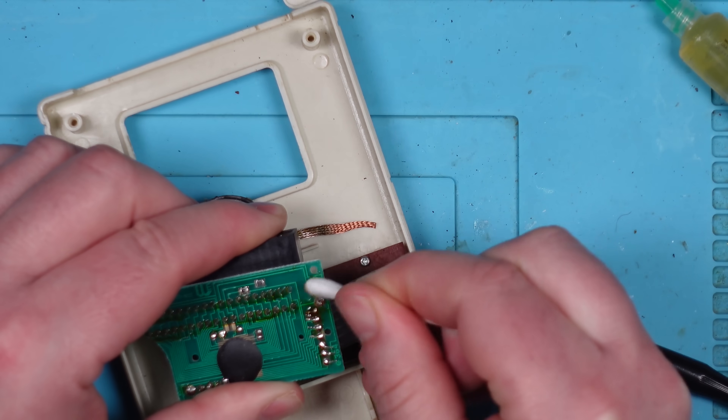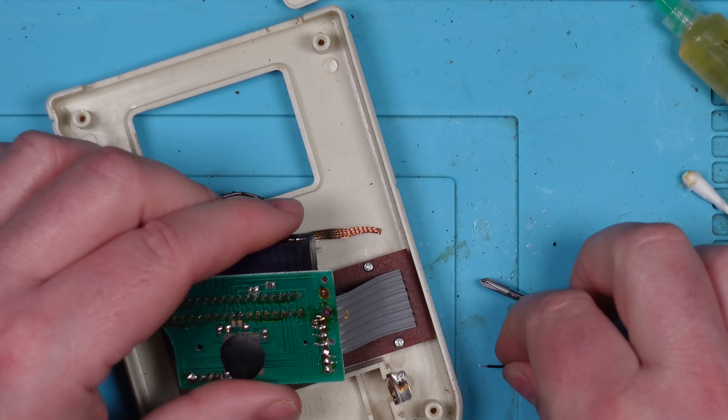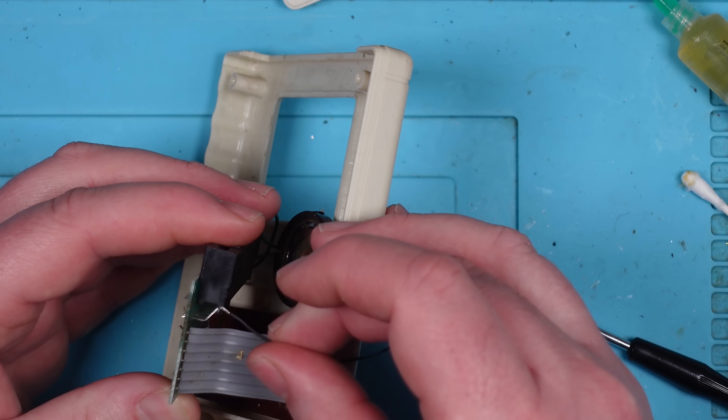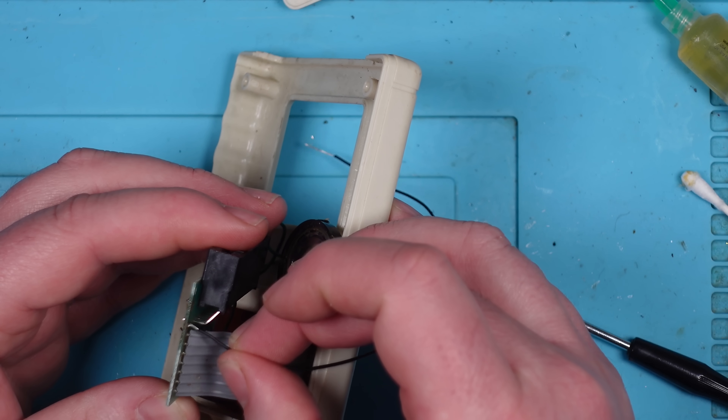Voiceover Steve here — yeah, indeed. The red wire was running from the negative battery terminal to the negative point on the board, and the black wire was running from the positive terminal to the positive part of the board. So I don't know why they used wires the wrong way around — for fun, I guess.